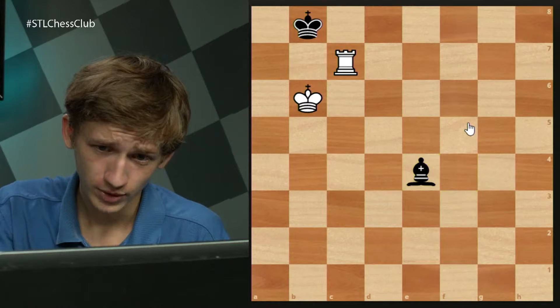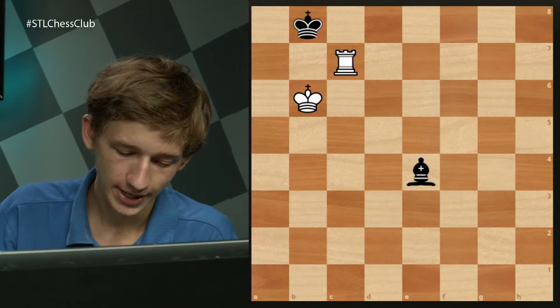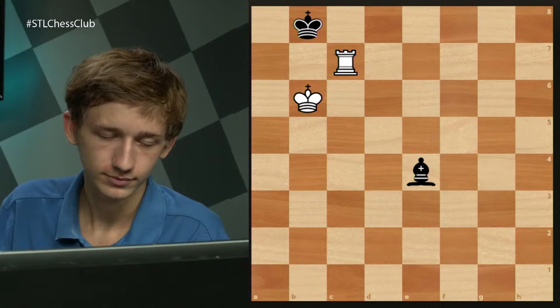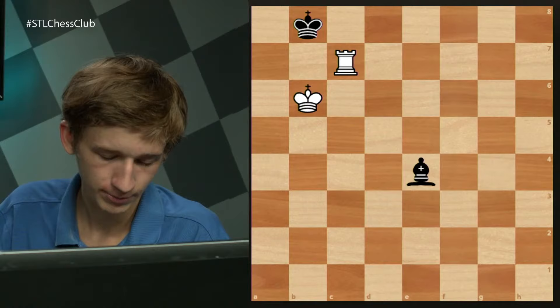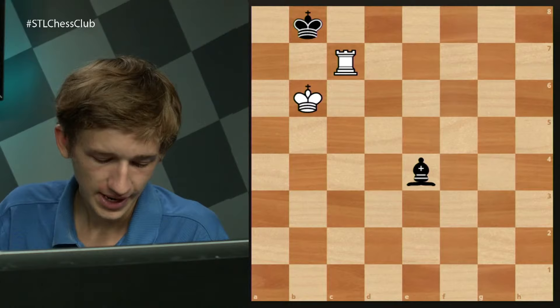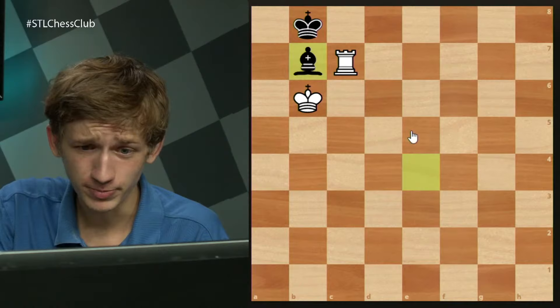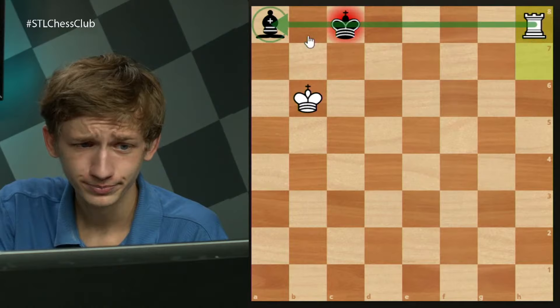In the initial position, what would be the most resistance for black? The only move on the board that actually keeps the game going is bishop b1. If black passes on the diagonal, white has the same winning idea. If bishop b7, this is hanging. If bishop a8, the rook to any of these squares is winning because of the skewer. So bishop b1 must be played.